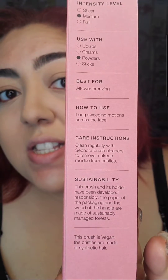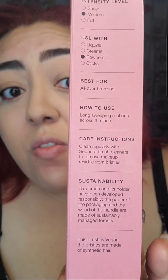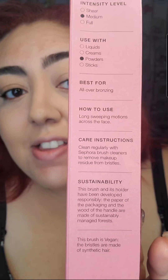This brush is going to help with medium coverage and is best used for powders, and overall for bronzing. To use it, it's just long sweeping motions across the face.